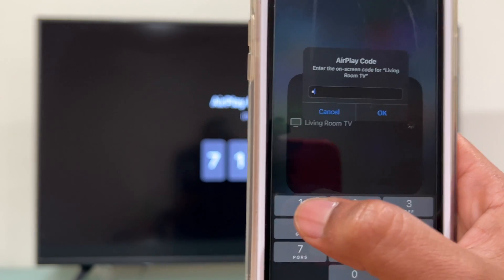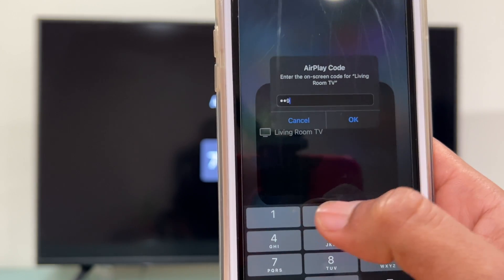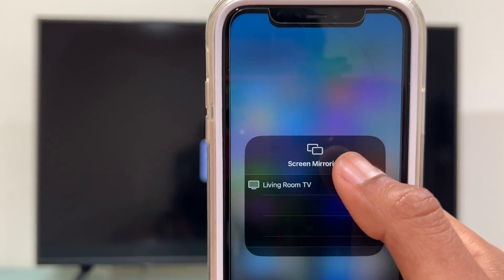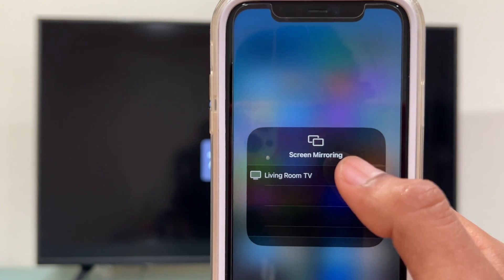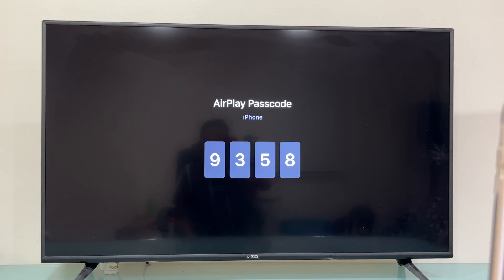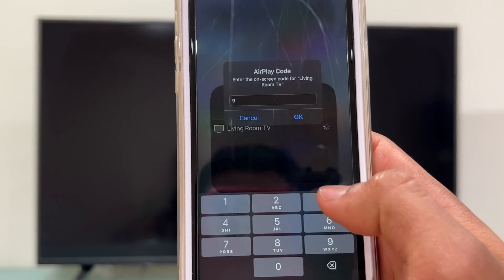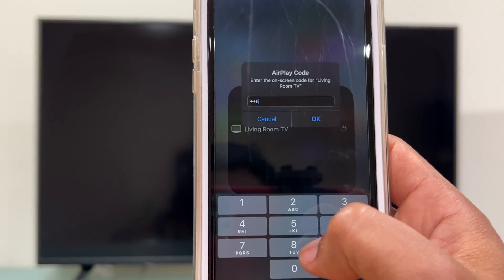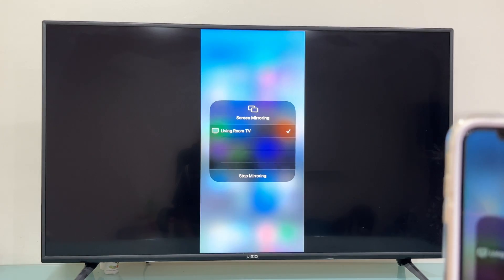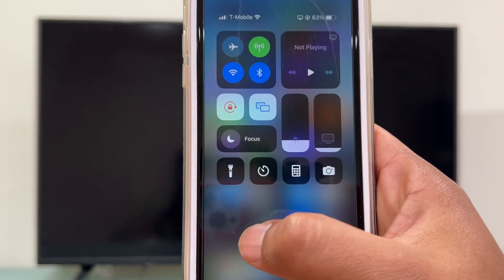Make sure you input the correct password within the next 15 seconds, otherwise this is not going to work and a new passcode is going to be generated. As you can see, it failed because it took me too long to input the passcode, so let's do it one more time. We input the passcode and then touch where it says 'OK' on the iPhone screen. Now it got connected — touch outside this box on your iPhone screen.